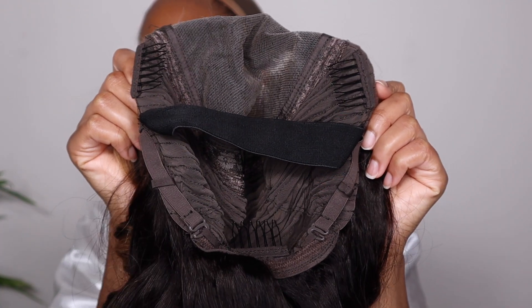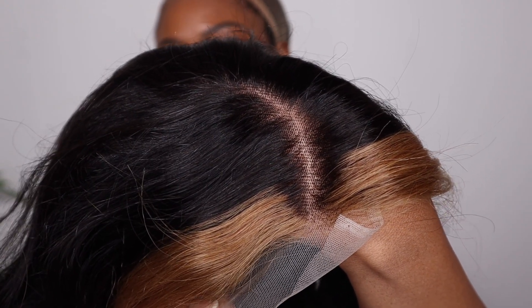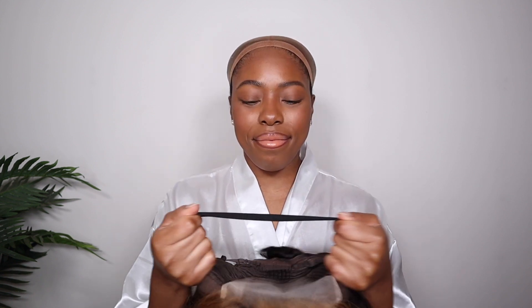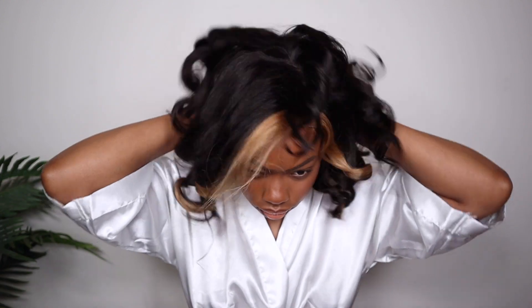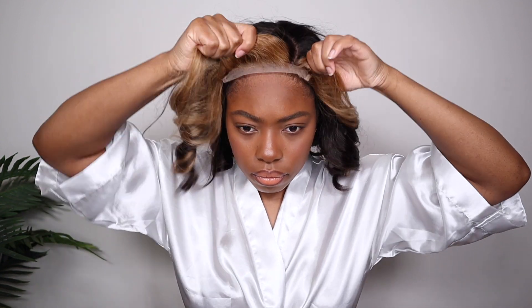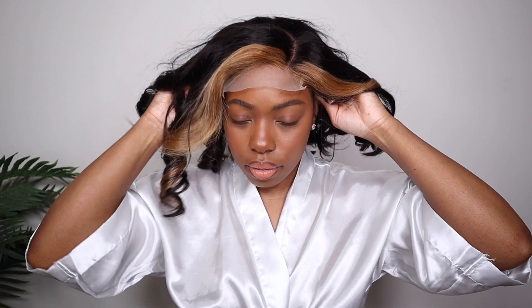I'm going to give you guys some close-ups. The inside of the wig has combs and a strap for a nice glueless wig install and security. All you have to do is put some makeup on the lace and throw it on — again, I did not bleach and did not pluck. Once you throw the wig on, make sure everything is fitting correctly. I like to use the combs on either side because it helps the wig feel more snug and secure, and the strap also adds security. Then cut off the additional lace you don't need.